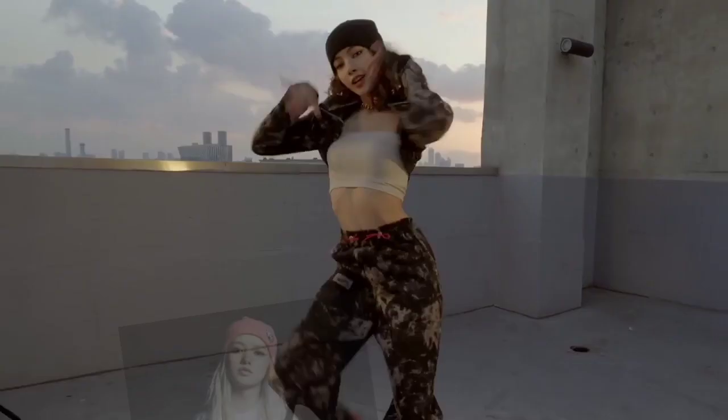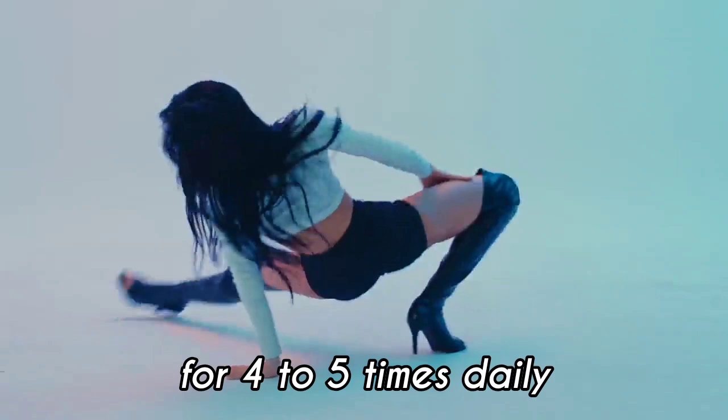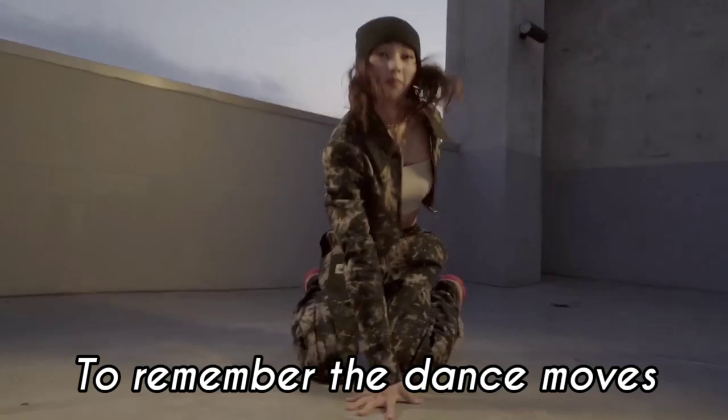Tip 5: Watch Video. If you want to learn Lisa's dance, then watch the Lisa dance video 4 to 5 times daily, because when you watch the same video daily it helps you remember the dance moves, so later you can easily catch the steps from the video.